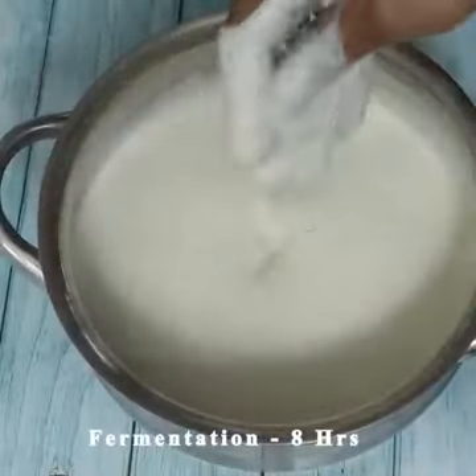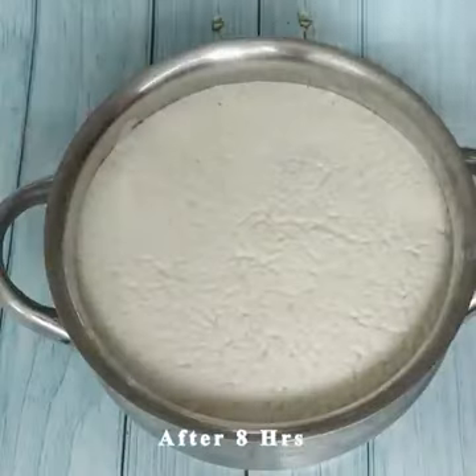You can put it in for 10 minutes. Now, you put it in for 10 minutes.